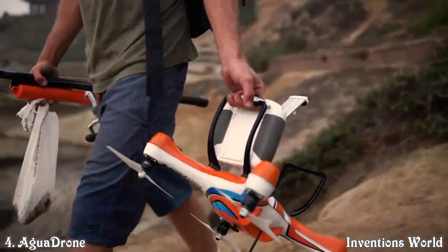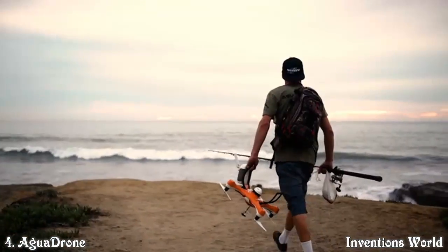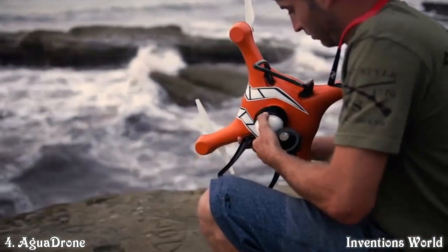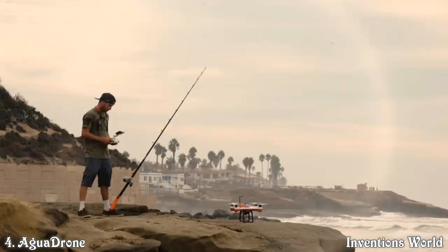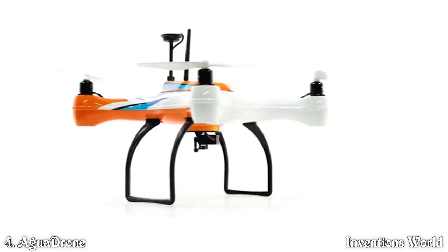The Aqua Drone is capable of doing more than any other drone on the market — much more. Because the Aqua Drone is fully modular with our quick-change pod system, as our family of accessories grows, so does the use of the Aqua Drone. One platform with unlimited capabilities.